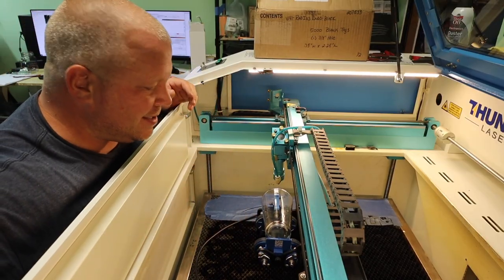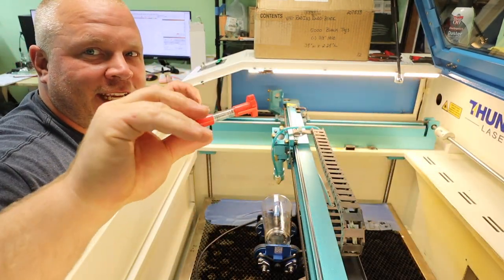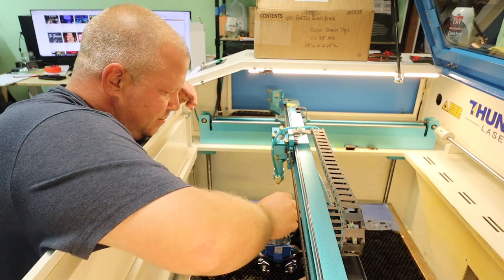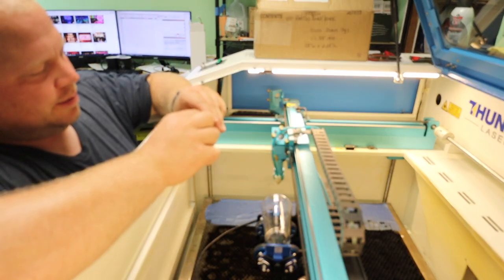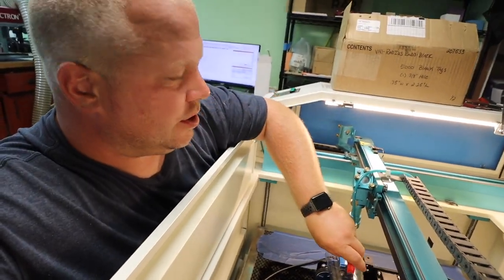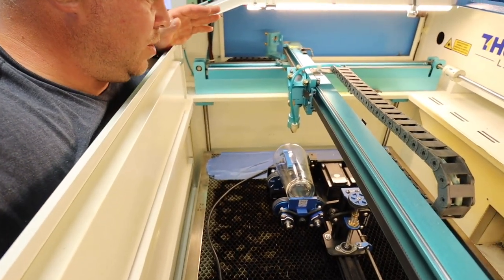You can't forget — you gotta level it. Take your handy-dandy level. Once it's level, you're good to go.